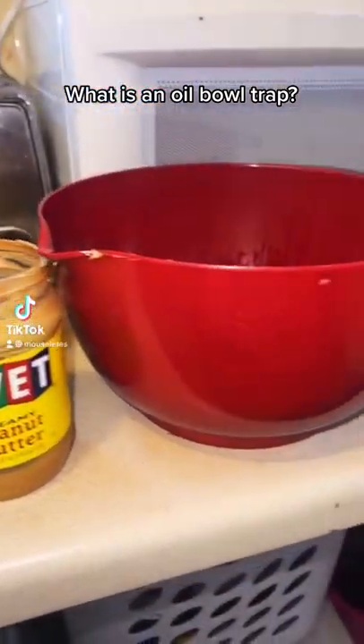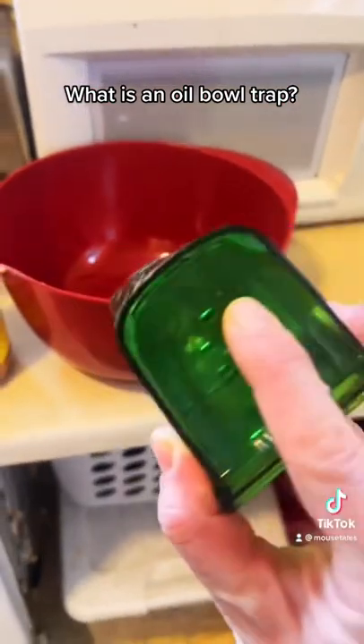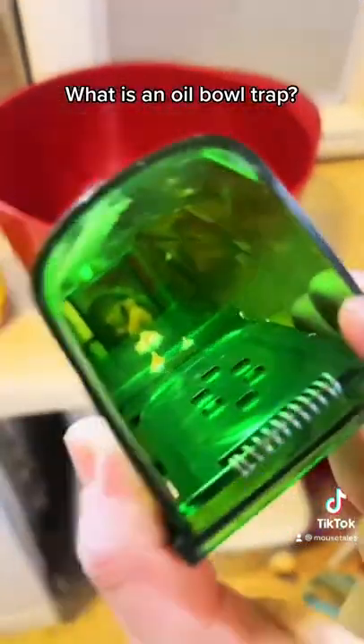The oil trap is just a bowl with a thin layer of oil in the bottom. Mice jump in and then it's too slippery to get out. However, I recommend this trap because it's way easier on the mouse and myself.